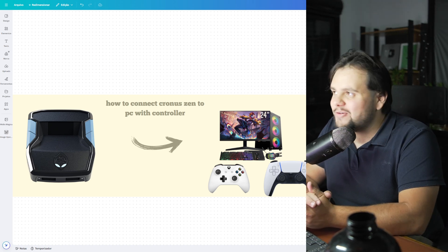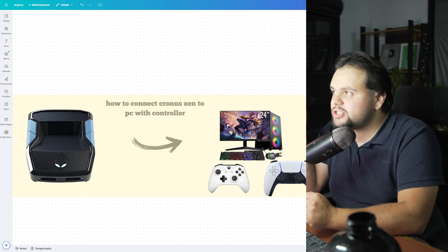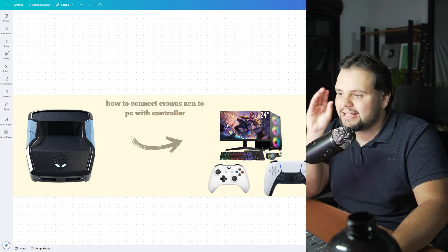Hello guys, hello everyone and welcome to my tutorial video of today. In today's tutorial, I will teach you how to connect your ChronoZang to PC with a controller. It's a very, very easy tutorial, my friends, so let's get started.